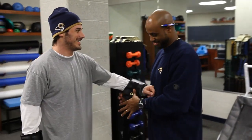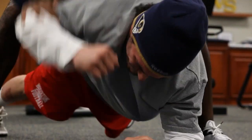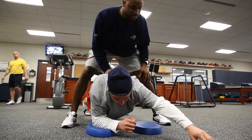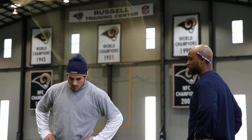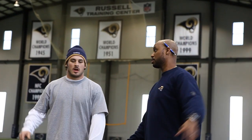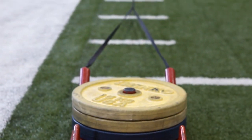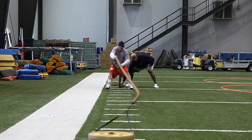Reggie's been awesome. I feel like he's my brother. We fight all the time, but he gets me better. He's really, really good at what he does — he's the best. And I tell him that pretty much every day, because he works me pretty hard. He's been there for me, and it's a testament to what kind of trainer he is. I'm just really anxious to get back in practice, running routes, and being with my teammates in the locker room and on the field.